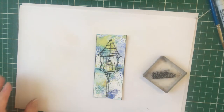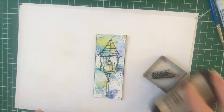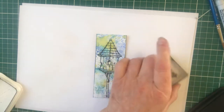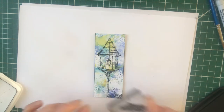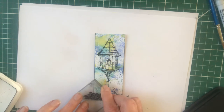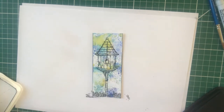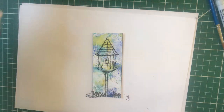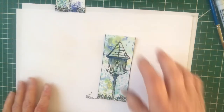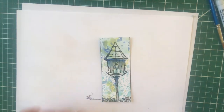I've got a little flower stamp from this set and I'm just going to ink that up and put a bit of greenery either side of the dove coat. Then on to the colouring - I've already started one and time is of the essence, so I'll just carry on with this one.